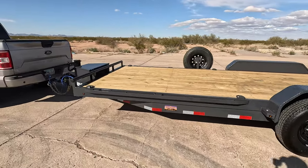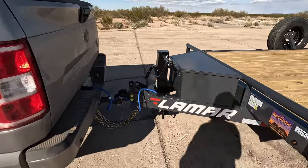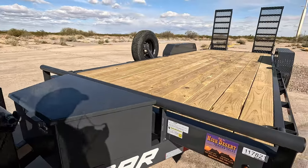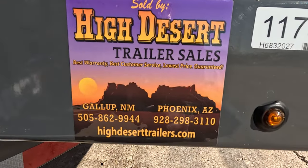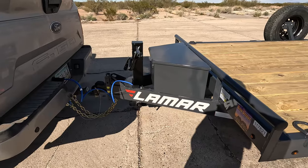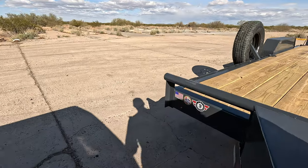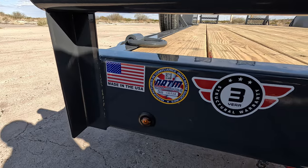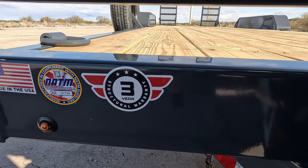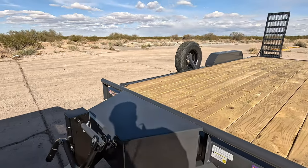Very solidly built. It is by Lamar Trailers. I did go ahead and purchase it right here in Phoenix, Arizona. You guys can see it is made in the USA. It has a three-year structural warranty.